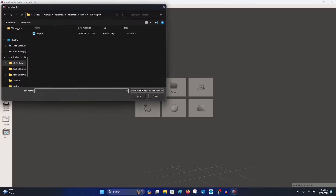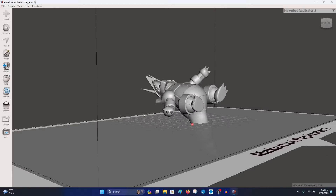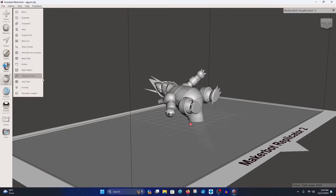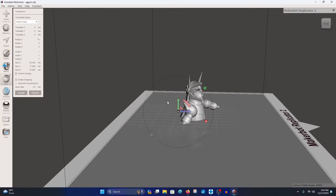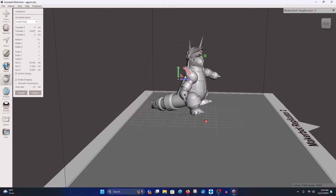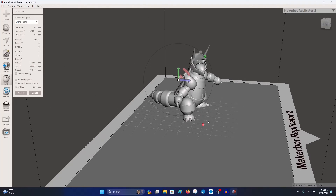All you're going to do is import your model — if it's an STL that's fine as well. Go to Edit and Transform, and I'm just going to bring it above the build plate here. You have to hit Accept every time you make some kind of adjustment.